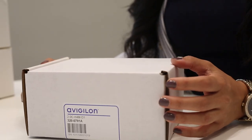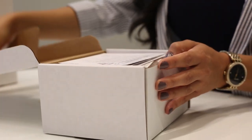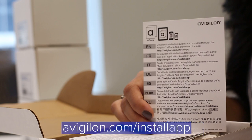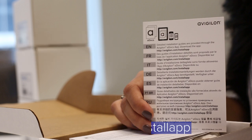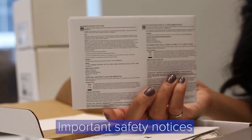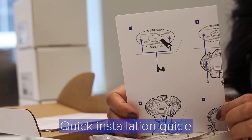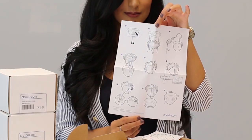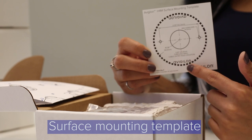Here is the box that the MiniDome camera comes in. Once you open it, you will have some documentation, including a link to our Vigilon eDocs app, which is a comprehensive, easy-to-use app containing installation manuals for current Vigilon devices. You will also have some important safety notices, a quick installation guide — which I highly recommend taking a look at — as it's an easy guide showing how to install the camera. You will also have the surface mounting template for mounting the camera.